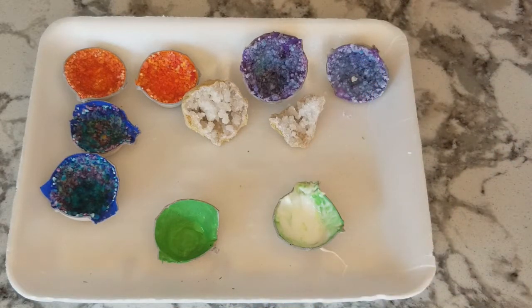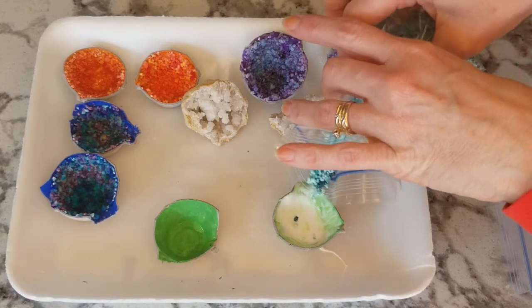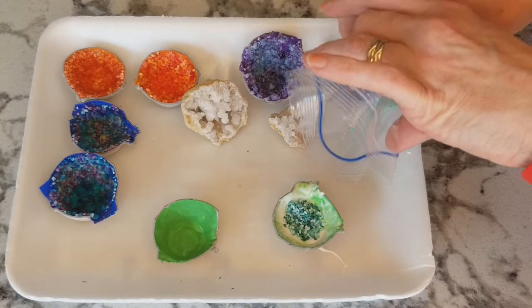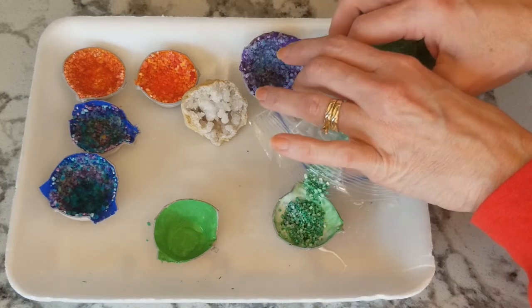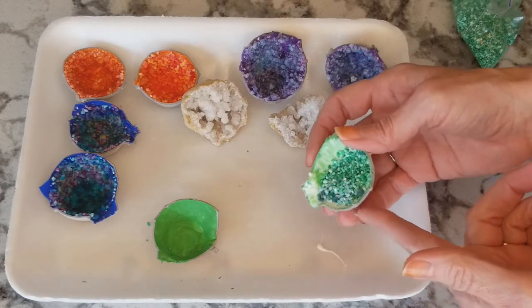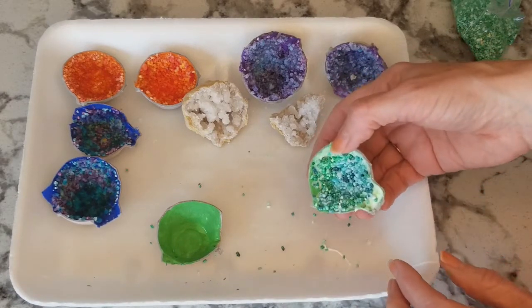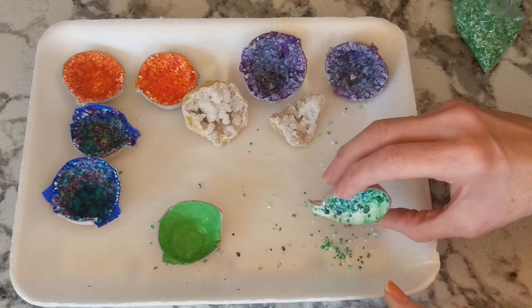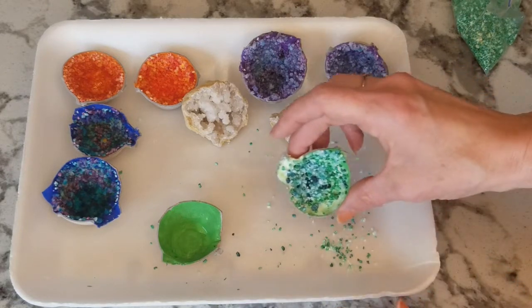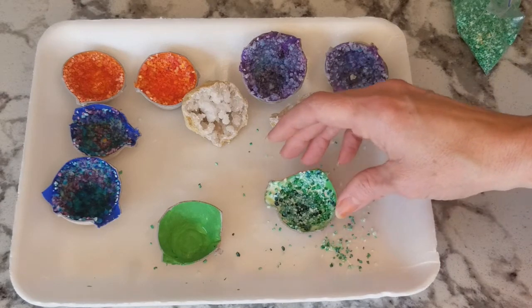After my glue is in, I'm going to add my Epsom salt colors. For this one I'm going to use the teal that we made and some green also, so I can make it two-tone. Let's add some teal in, and I'm just going to move it around until it's all coated. Then we're going to let that dry for a little bit, and do the same thing with your other side.